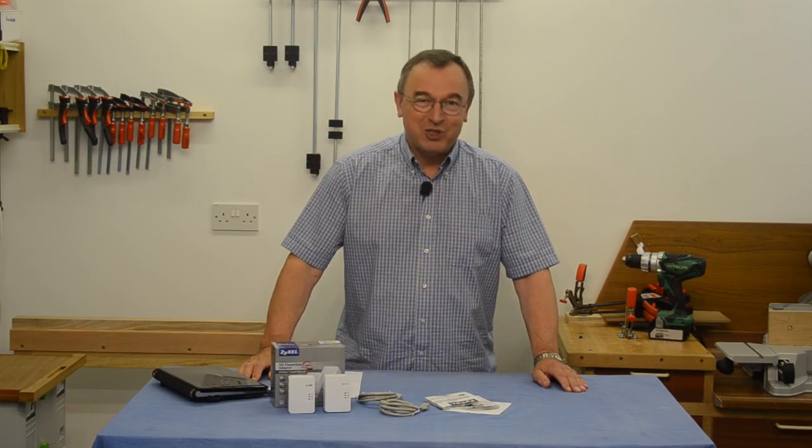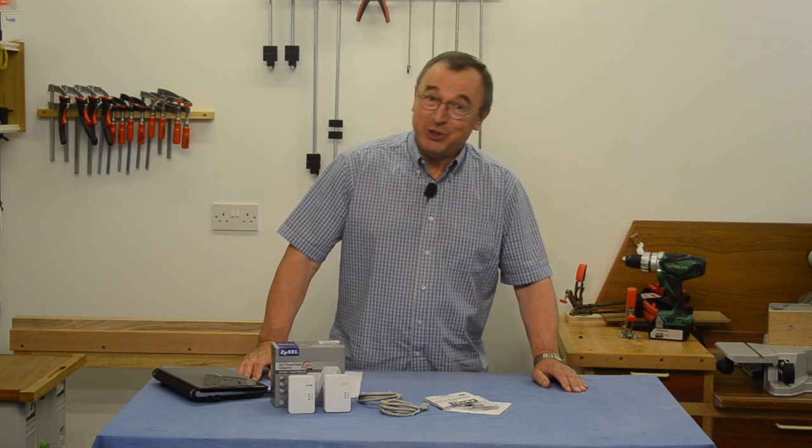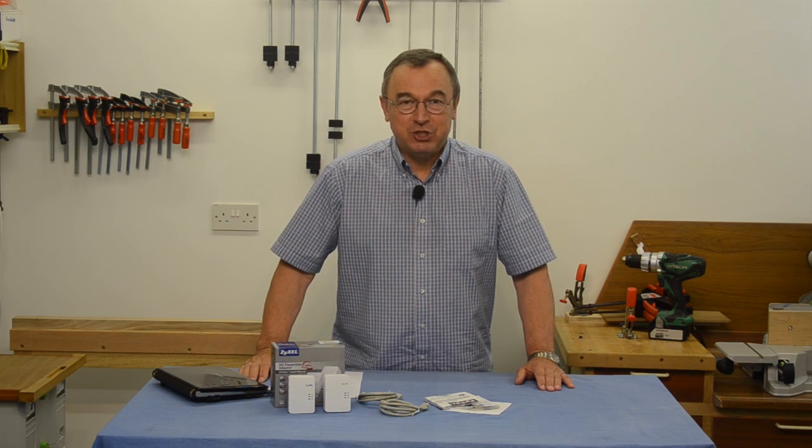Hello, my name is Peter Parfit. Welcome to the NewBrit workshop. We're doing technical stuff today and I've got a technical problem to solve.